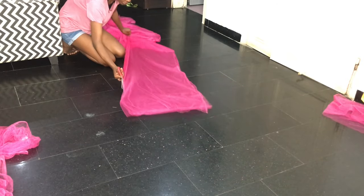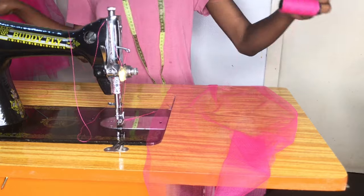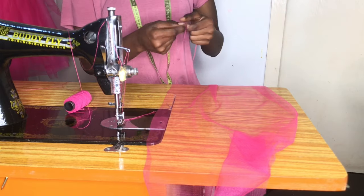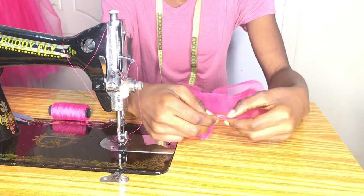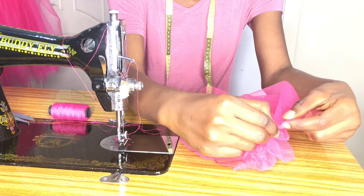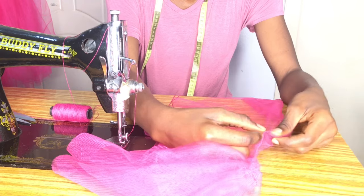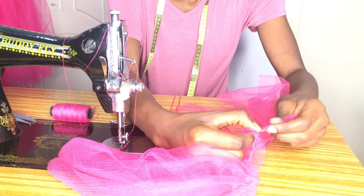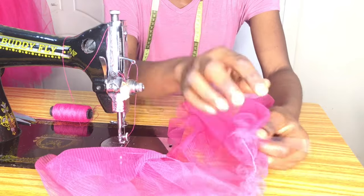Once we're done cutting, we're going to run our gather stitch. Because I don't have a gathering foot, and doing it manually would take forever, I'm passing a needle and thread and going in and out to do a hand gather stitch. It's still going to give you the same gathering effect you'd achieve with a gathering foot or by sewing a straight line and pulling the thread.